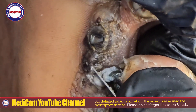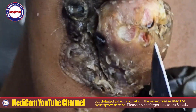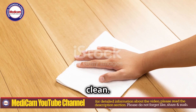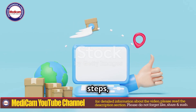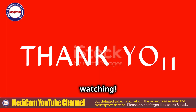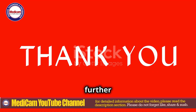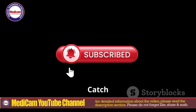Always wear shoes in areas where jiggers are prevalent. Maintain good foot hygiene and keep your living environment clean. By following these steps, you can safely remove jiggers and minimize complications. Thanks for watching. Don't forget to check the description for further reading material and leave a thoughtful comment below. Stay tuned for more updates from Medicam YouTube. Catch you next time.